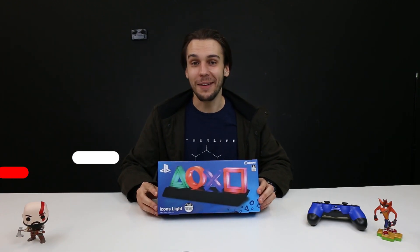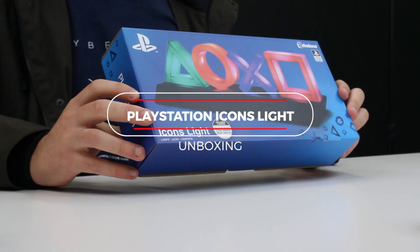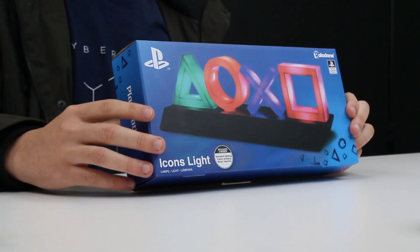Hey guys, Ty from EB Games here, and today we're unboxing the officially licensed PlayStation Icons Lite. This product is an extremely cool sort of homage to the original PlayStation buttons. You've got the classic cross, the square, the circle, and the triangle of course, and we're going to get stuck into this right now.